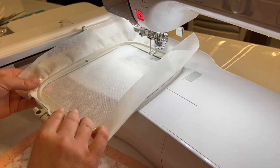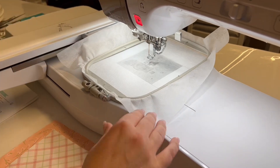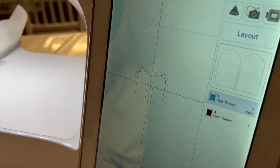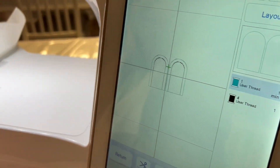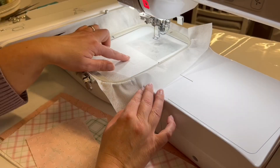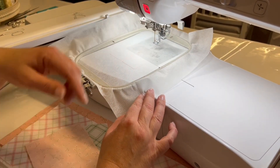The instructions call for a 4x4 hoop but I'm going to just use the 5x7 hoop and that's it. We're just going to get started with that. This is just going to show us where to place our fabric.